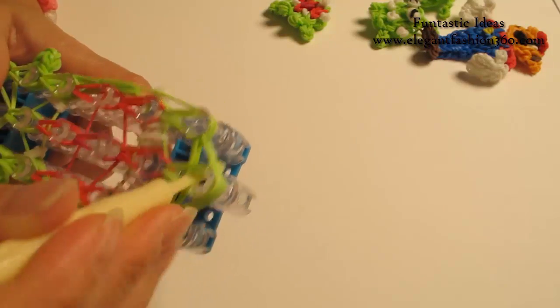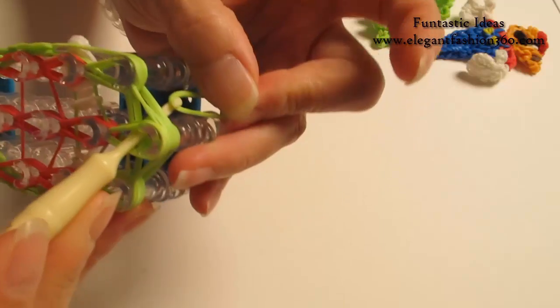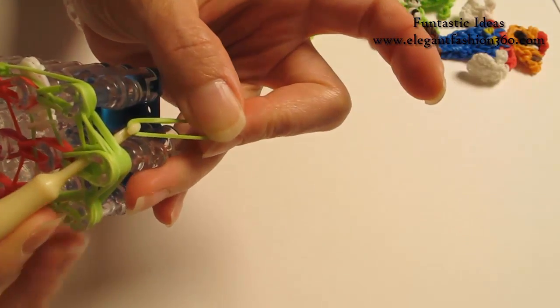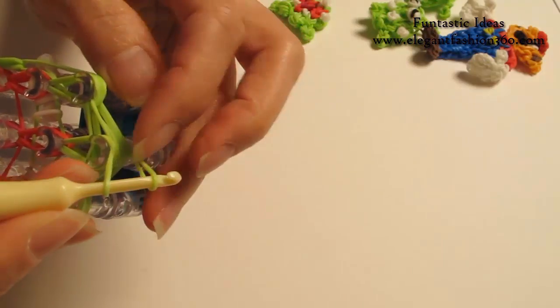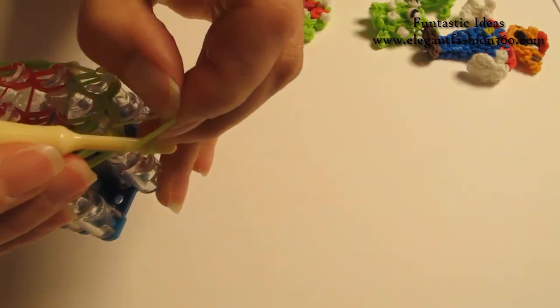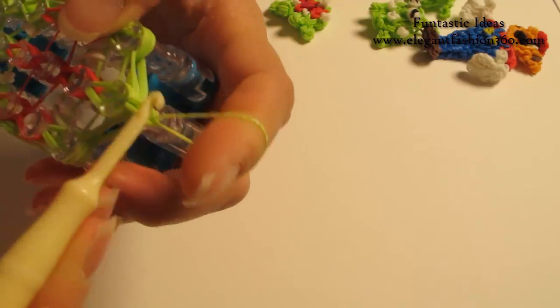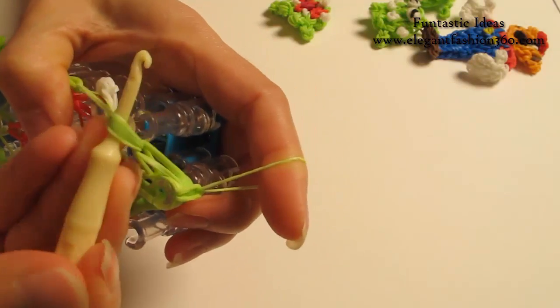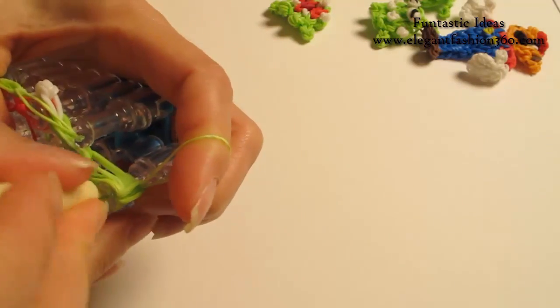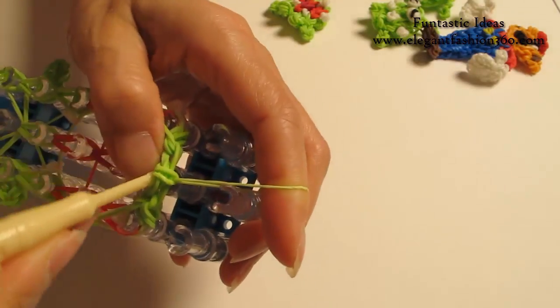Now we're going to put your hook through the last one on the center and take one single band, grab it through. Put both ends on your hook, grab one end to the other and pull it so you will see a knot here — hold on to your finger while you're pulling it. Now it's time to take it off, and be careful — it has so many bands, so if you use your hook be very gentle so you won't break it.